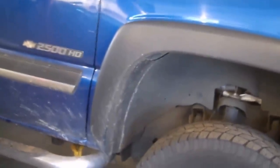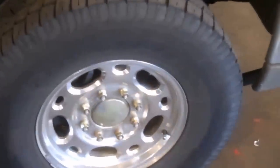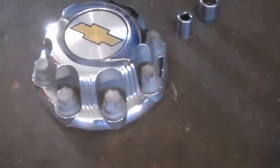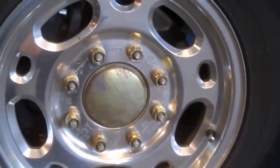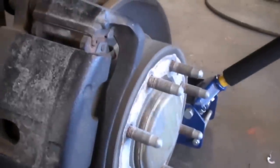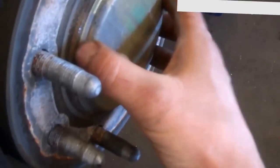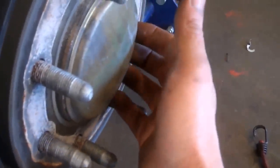This is Todd, coming to you with a 2003 Chevy Silverado 2500 HD wheel bearing. We're using a 22 millimeter to take off the cover and then the lug nuts too. We have the wheel off and we're going to take this cover off to get to the nut. I usually use a screwdriver and a hammer and tap along the edge to get it off - takes a little work sometimes.